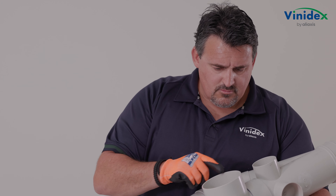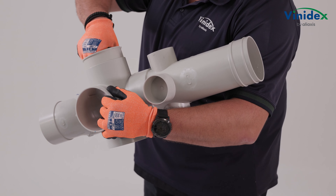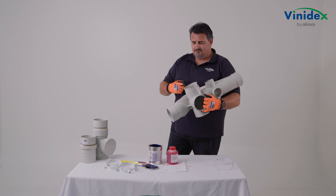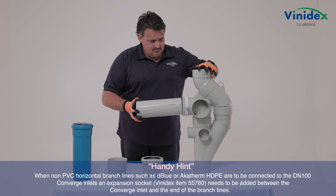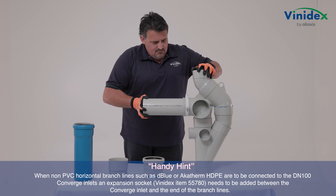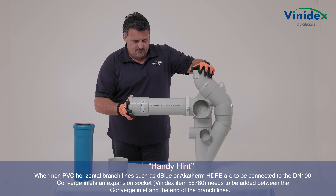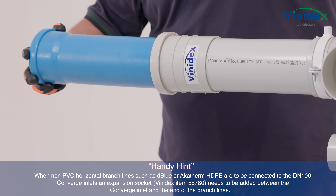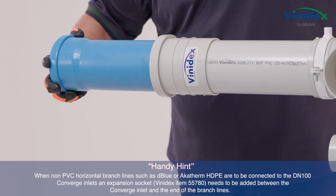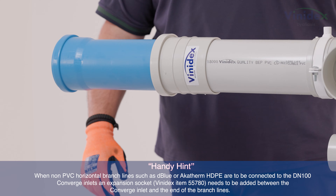Remember, if for some reason the required inlet positions change, the DN100 plug can simply be used to close inlets 1, 2, or 3. Handy hint: when non-PVC horizontal branch lines such as D-Blue or Akatherm HDPE are to be connected to the DN100 Converge inlets, an expansion socket — Vinodex Item 55780 — needs to be added between the Converge inlet and the end of the branch lines.